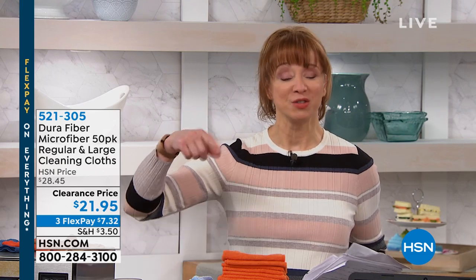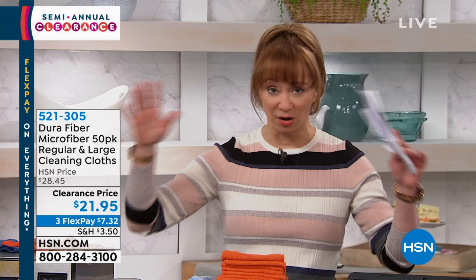They're going to love our clearance event. Remember, once you hit that $75 purchase on what you've been shopping for, then you're looking at free shipping.